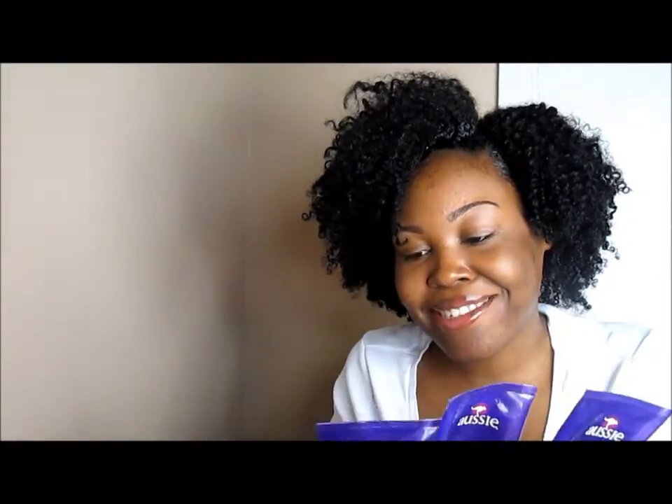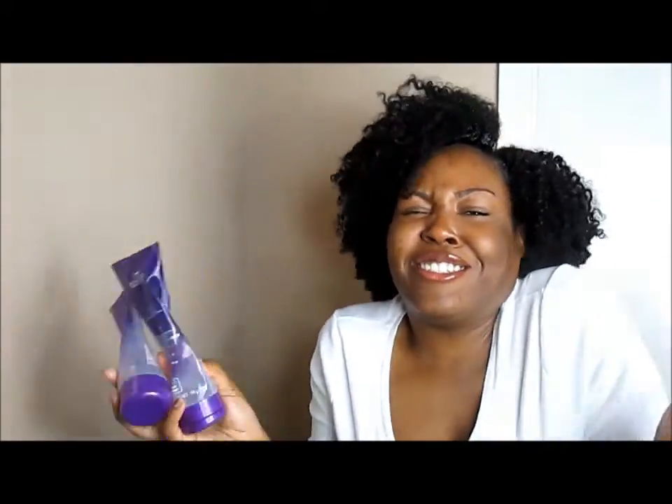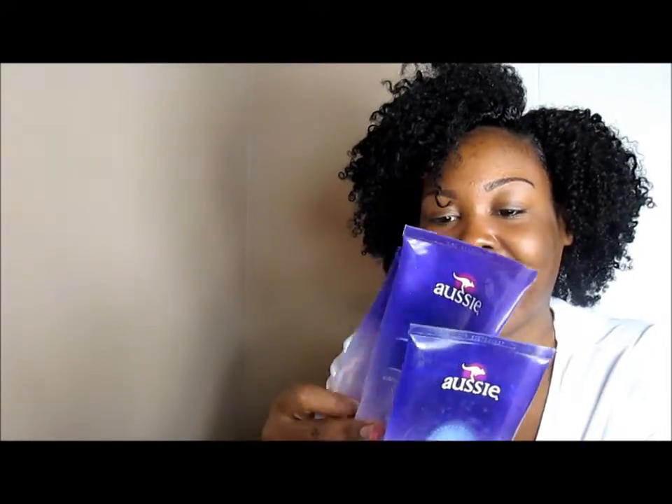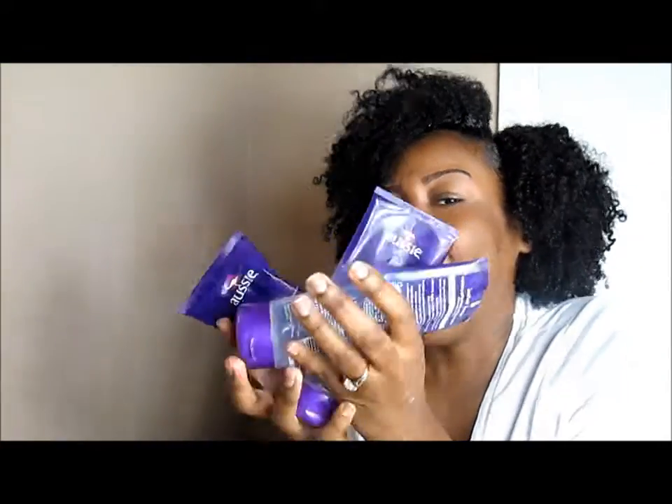This is the Aussie Insta-freeze gel, and I got it bad. When you want to do a wash and go on your curls and you gotta go — all of these are empties. This gel is what I stand for. I actually used this gel today for this wash and go. I'm just a huge lover of this Insta-freeze and nobody can deter me or tear me away from it at all. I love it — it's awesome.